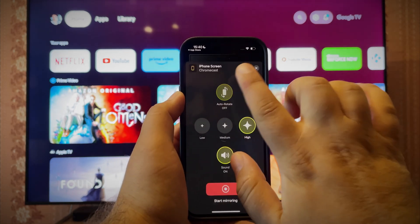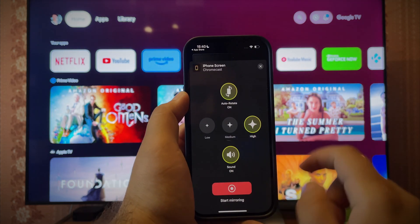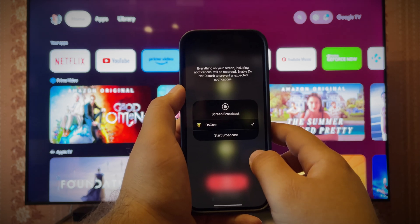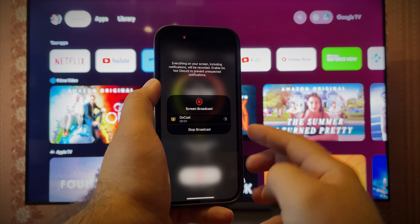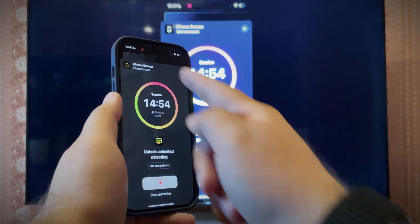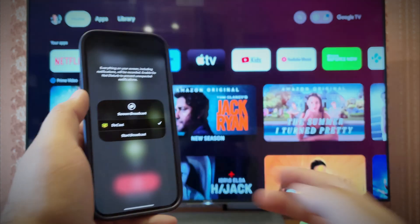Change any necessary settings. It's great that you can get the best quality and sound right away in the free version, although there are restrictions — 15 minutes of mirroring only. Choose Start Mirroring and Start Broadcast. We did it — this looks great. To stop, do the opposite: Screen, Stop Mirroring, Stop Broadcast.